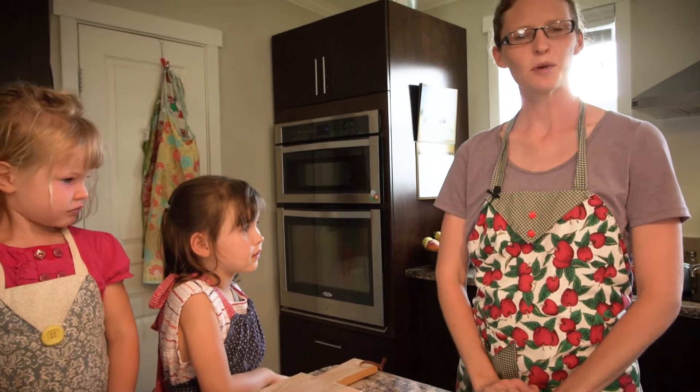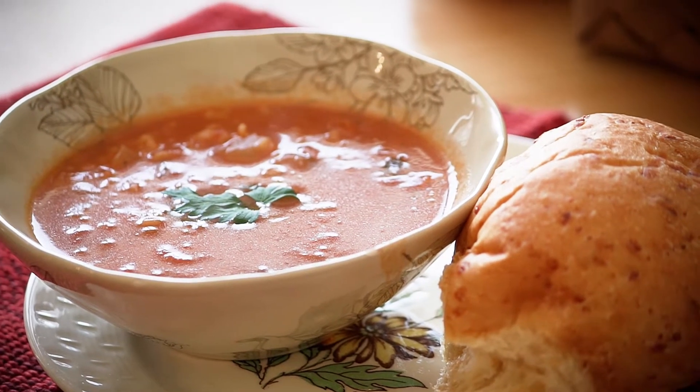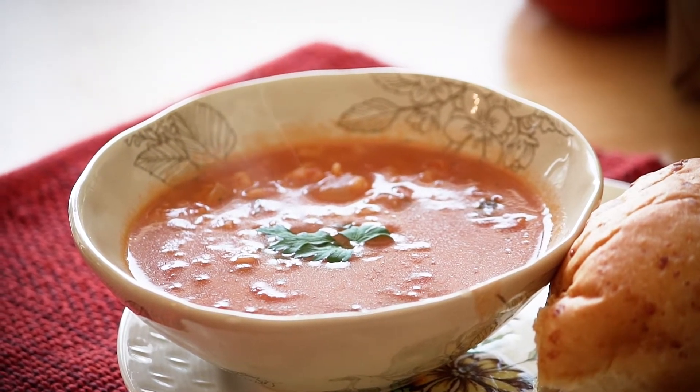Hi, welcome to my house again. I'm Rachel Davison, this is Heidi and Anna and today we're going to show you how to make tomato rice soup. This is one of our family's very favorite soups and in the summertime it's fun to use the fresh tomatoes, onions and garlic from our farm. So let's get to cooking.